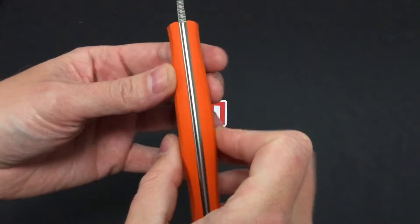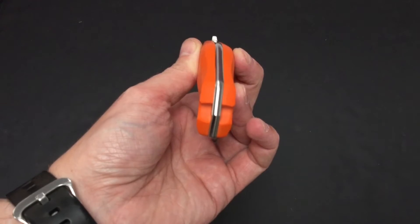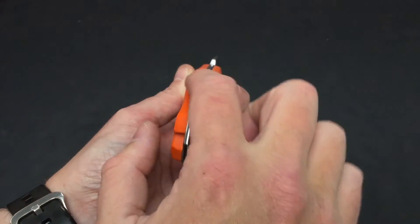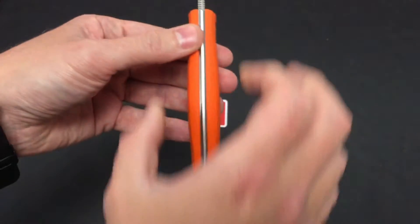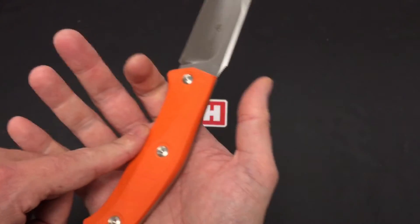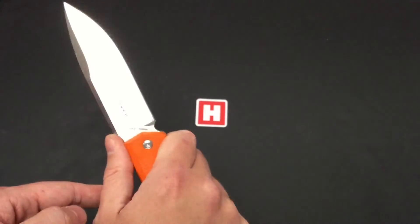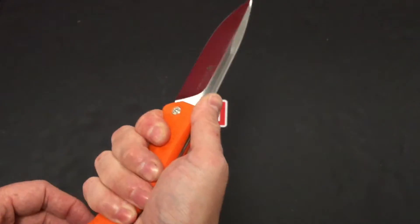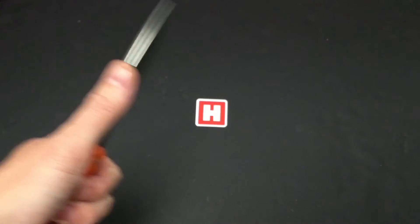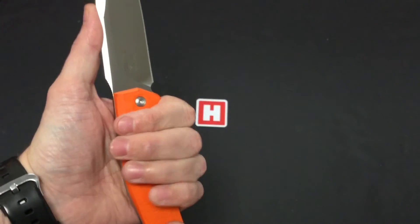On the full tang it's nicely rounded off on the back spine, lovely contoured and curved handle. Oversized palm swell on there, so it fits your hand really nice. Minimal jimping on the thumb ramp but that's all it needs really — just adds a little bit of extra grip for forward motion, and you can bypass that if you need to.